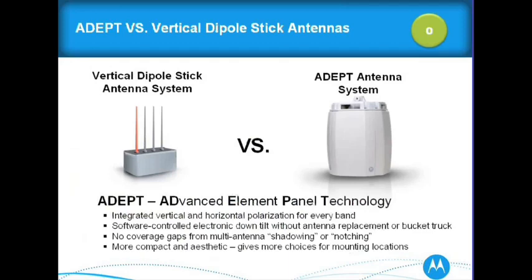A little bit about ADEPT versus vertical dipole sticks: whenever you start putting antennas really close to each other, you're going to get interference. What we did with ADEPT is integrate vertical and horizontal polarization for every band. Coming off the radio, we have special features in that AP to actually eliminate interference and implement what I call a really smart antenna technology. We also added a software electronic downtilt — with a lot of deployments over the past 10 years, if someone wanted to concentrate coverage, they'd have to do a truck roll and replace the omni-stick. We did that in software instead.